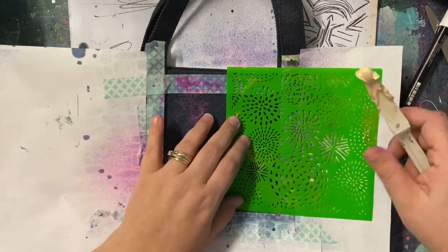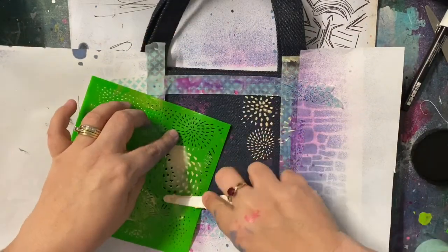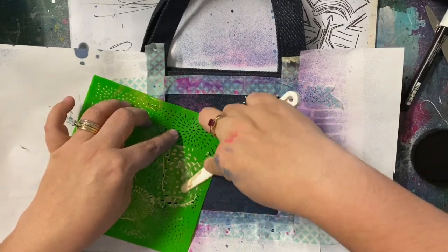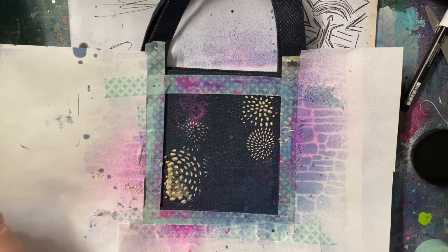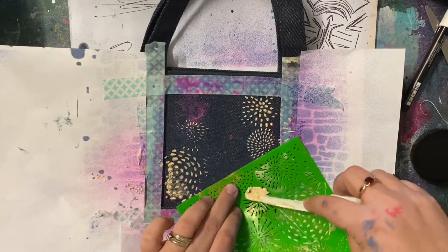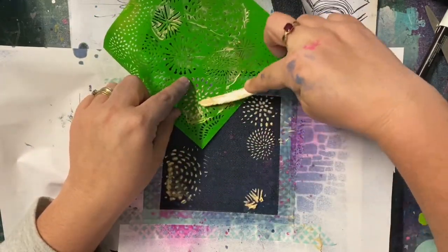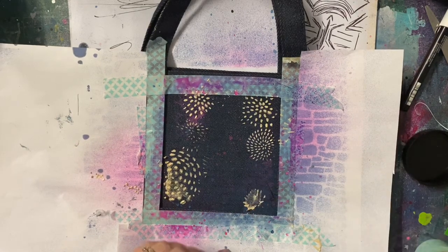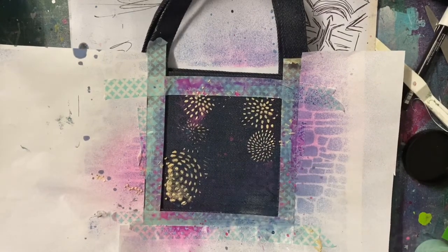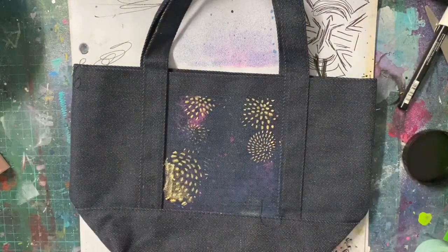This is that awesome firework stencil that we got in this month's mixed media kit, and this is the color paste. I'm using the color paste through the stencil. Now it does look a little dodgy because this bag isn't completely flat — it's got ridges around the outside where I've taped, which makes it a little harder to put the paste through the stencil perfectly. But I managed to make it work. This was an experiment and I wasn't even sure it was going to work, but the other side actually turns out so much better. Anyway, I still like it — this is what my little section has come out like.